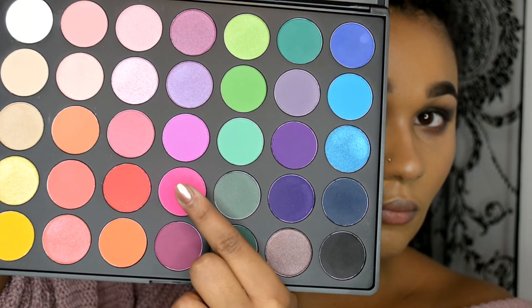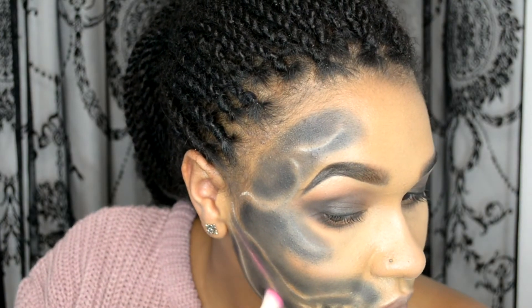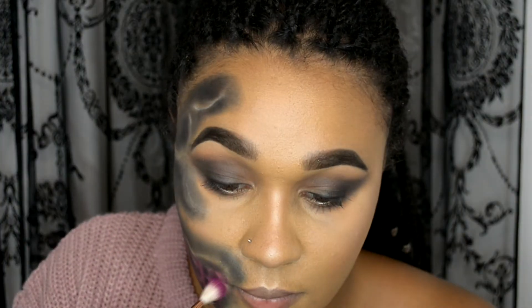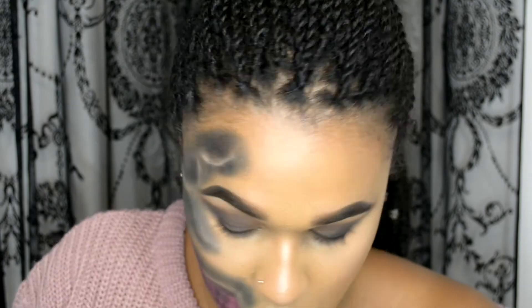Then I'm going to be using the neon pink eyeshadow from the 35B palette. Using a fluffy brush I'm just going to blend that over the white lines we've made, making sure it's blended into the black so it all blends into one.